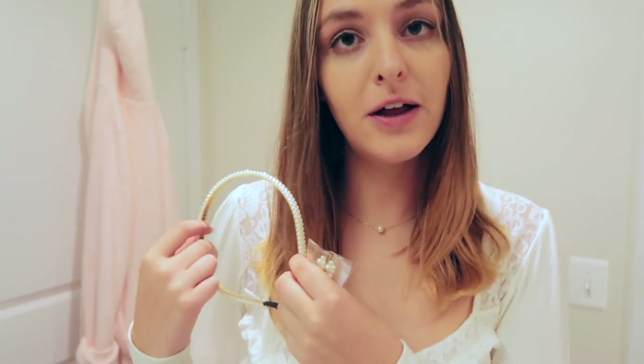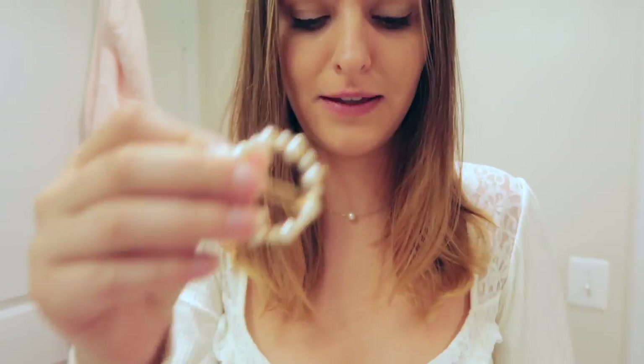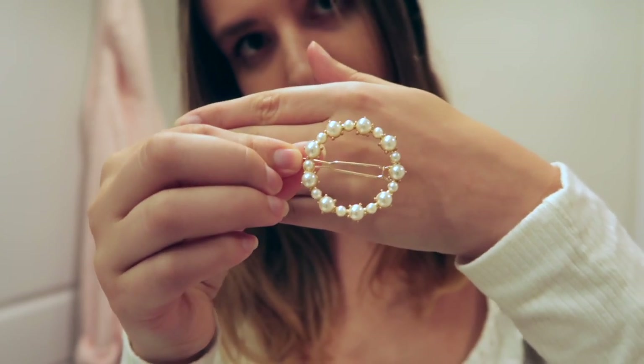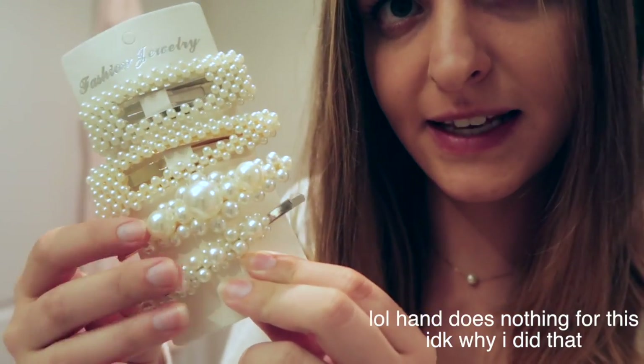Welcome to a new video! I'll be showing you how I like to style pearl hair accessories. I have a pearl headband, a circle bobby pin, and a bunch of pearl hair accessories all from Amazon — really cheap. I also have two bigger clips and two bobby pins, so I'll be styling all these different hair accessories.